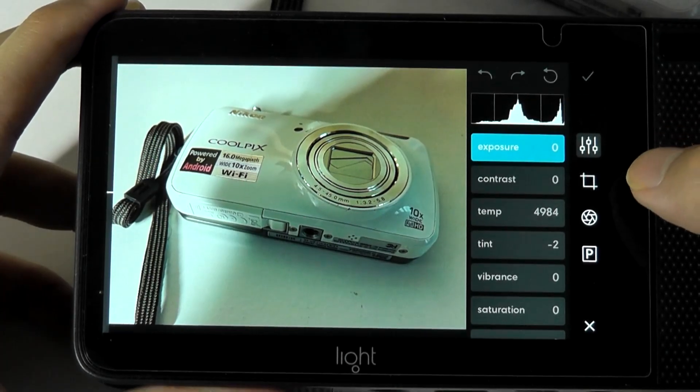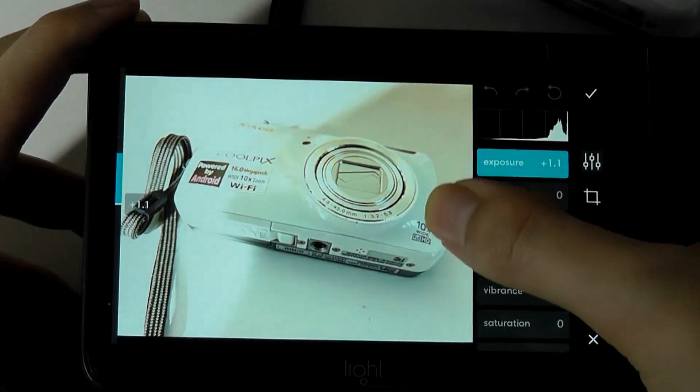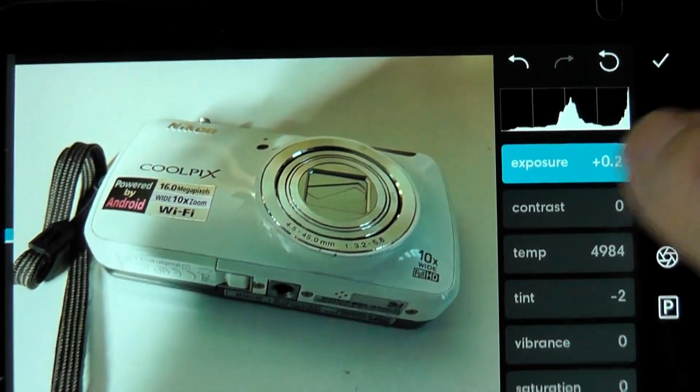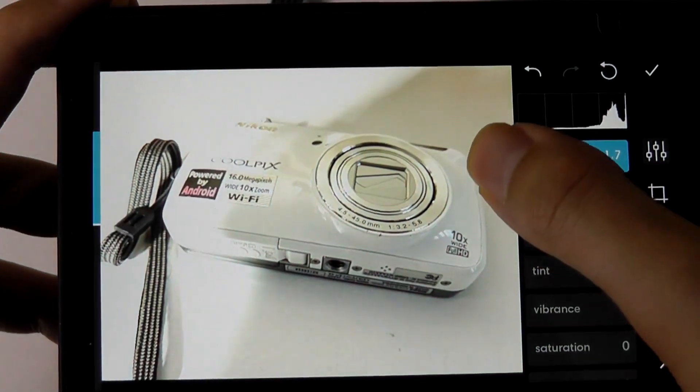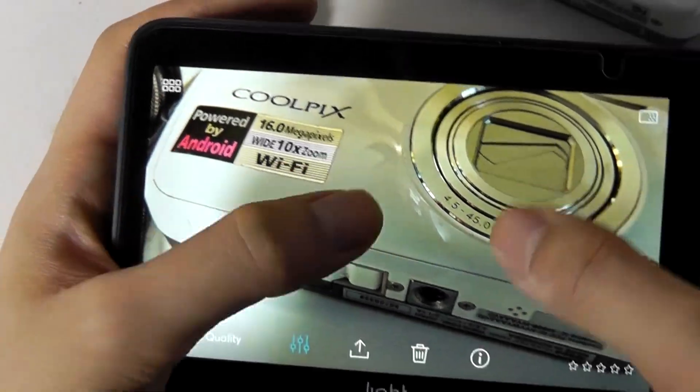For instance, tapping on exposure lets you use the slider to make the image significantly brighter or dimmer. You also get a histogram view at the top to see how you're doing in terms of losing information. In this mode, with the full 52-megapixel image, you can crop in a lot and see tiny fine details.